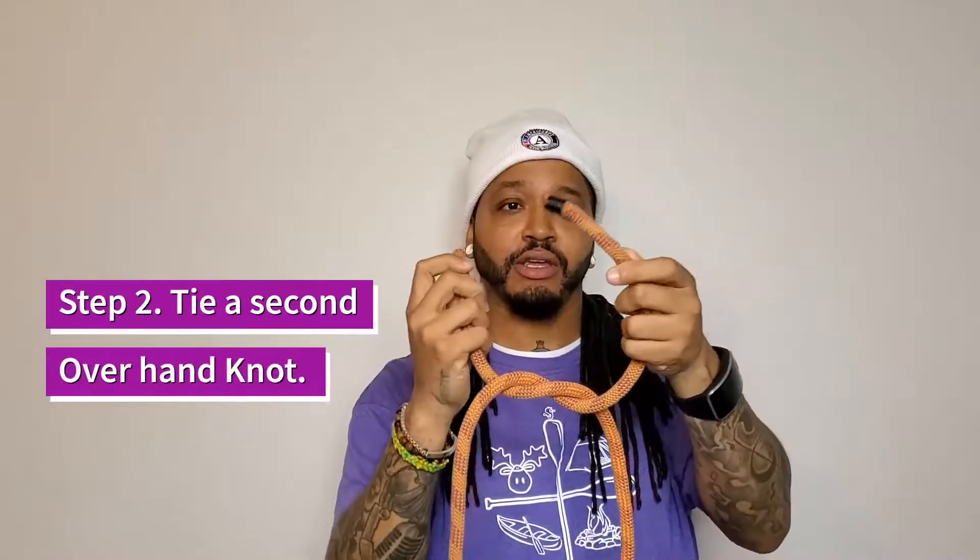Now if you look at the knot, you can see that one part of the rope is behind and one part is in front. So this part of the rope is behind and this part is in front. When you tie the next knot, you want to do it the same way — so this one is in front, put it on top right there in front.